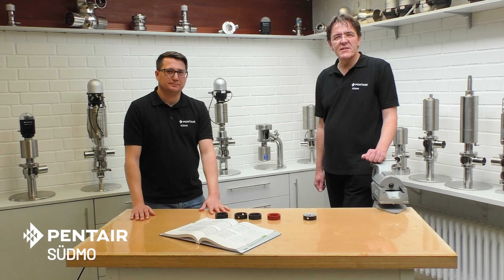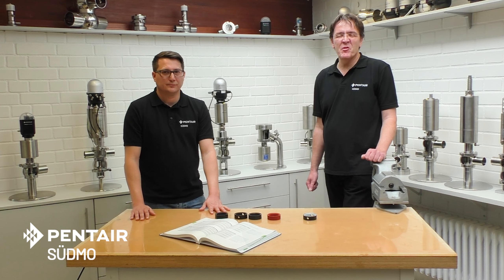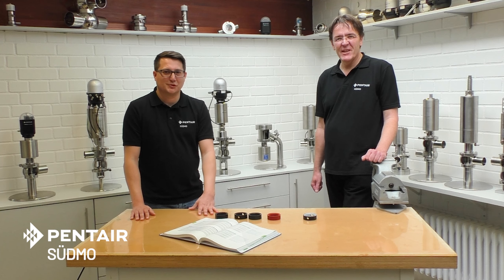That's about the seal materials. Thanks for tuning in — be back next time for the upcoming Südmo Tech Talk. Thanks for your time and goodbye.